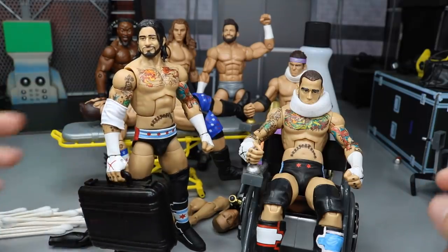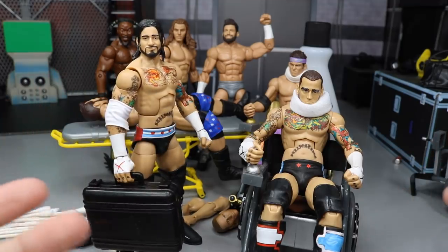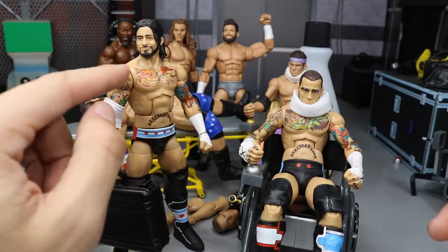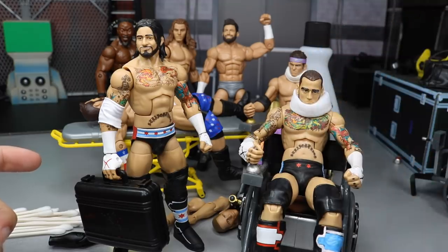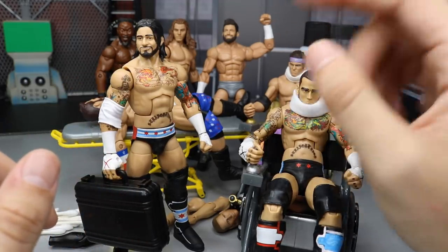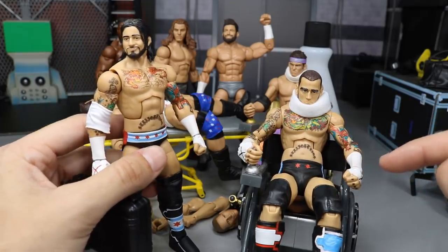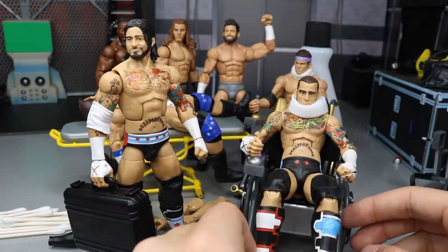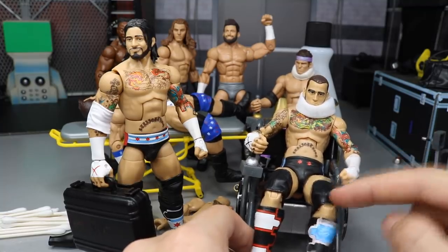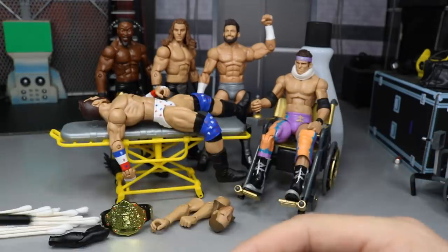We're going to make a fix-up CM Punk of the actual event where he cashed in on Edge and won the World Heavyweight Championship. We have his black briefcase. To make this fix-up accurate - the attire is already there - we have to slide the elbow pad off, acetone the chest tattoo off, switch out these kick pads for smaller knee pads, and switch on the black X hands from this best-of pay-per-view CM Punk Elite.